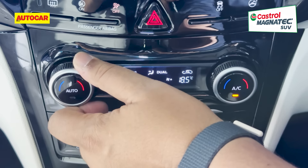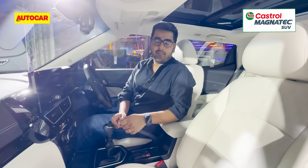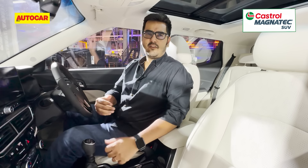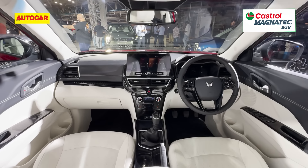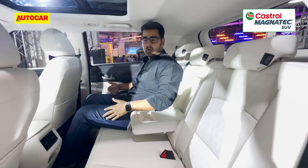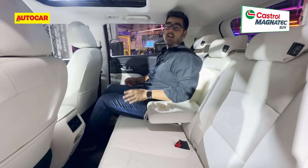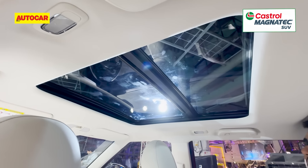Among other features, you get dual-zone climate control and the big addition is a panoramic sunroof. There are also camera and radar-based ADAS functions, which is a first in this segment. The XUV3XO's front seats are nice and large, giving you a pretty commanding view of the road ahead — the ridges on the bonnet are in clear sight and give you the feel of being in an SUV. There has been no change to rear seat space, and one of the highlights is the width at the back — this is perhaps the most accommodating seat for three adults in the compact SUV space. Legroom is also decent, but the panoramic sunroof doesn't extend all the way back and sits somewhere between the front and rear seats.